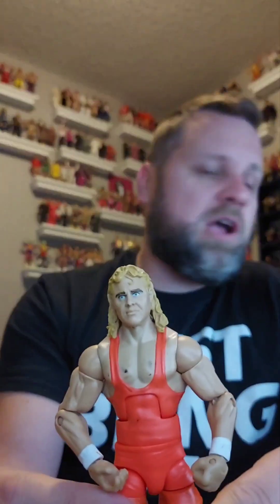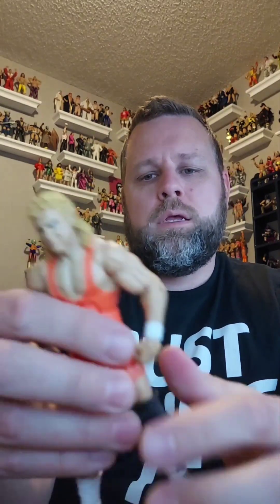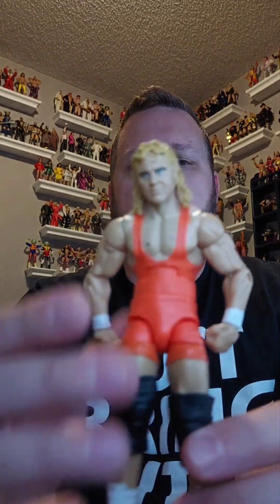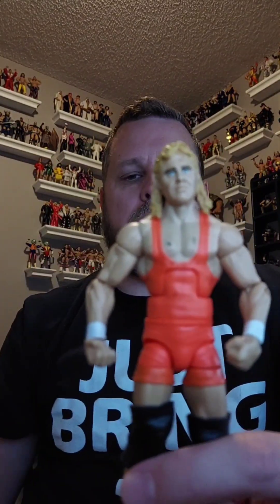Another one that needs to be cleaned up but it's a great figure — it's Mr. Perfect from that same four-pack with Bobby the Brain Heenan and Big John Studd. Looks like the only one we're missing from the set is Andre the Giant. But I already have this one in my collection, so Mr. Perfect is going to go in one of your collections.